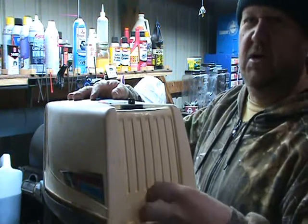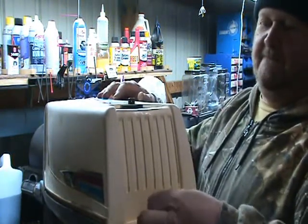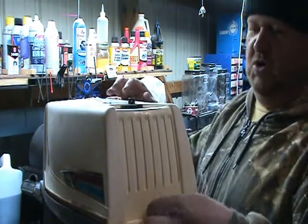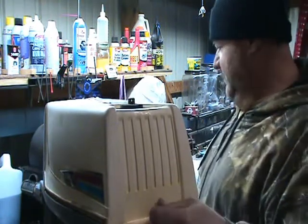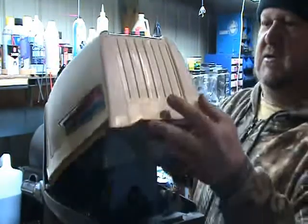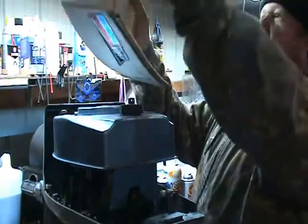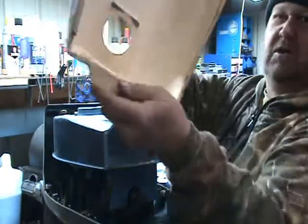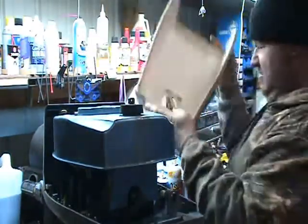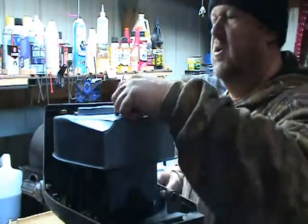I'm going to take this cover off. Luckily everything is pretty loose so far. I do have screwdrivers and wrenches sitting here. Let's see how clean or dirty this is. The lid's not too bad — it's got a little dirt, I'll clean it up after a while. The engine looks pretty good.